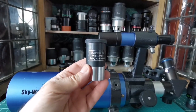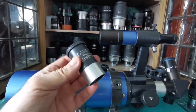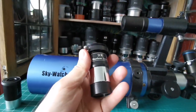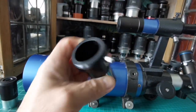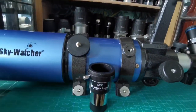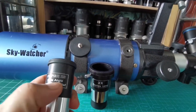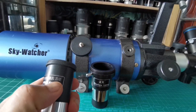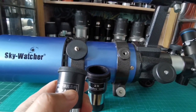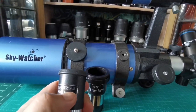There's also a 10 millimeter eyepiece, and you can get a Barlow lens — it comes with the package. A 2x Barlow doubles the magnification of any eyepiece. It works by effectively halving the focal length of the eyepiece, which doubles the magnification. The eyepiece focal length here is 25 or 26 millimeters.